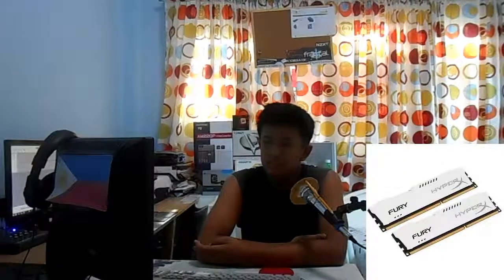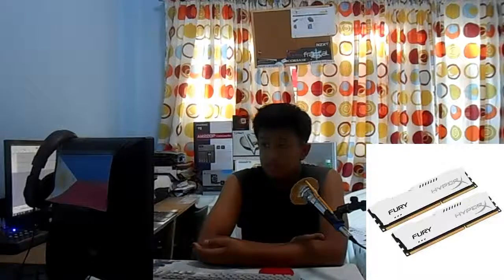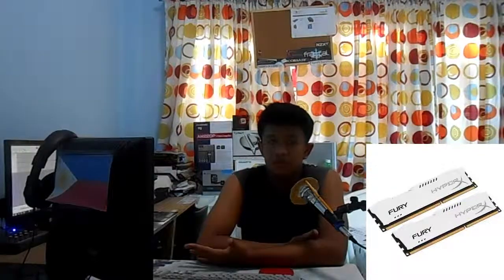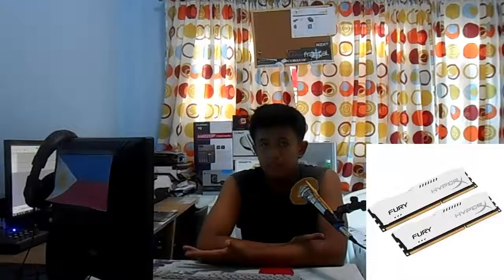For the RAM, it's been tested that higher frequency memory is better for editing programs. So we're going with the cheapest but still reliable 1866MHz RAM — the Kingston Fury White Series. It's two 4GB DIMMs of DDR3 1866 memory. It's only $76 on Amazon. You could buy 1600MHz RAM for about the same price, so why not go with 1866?